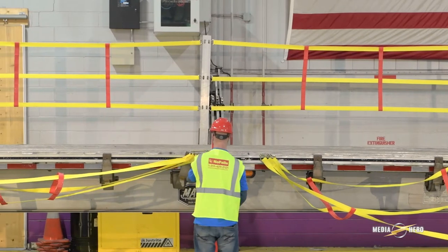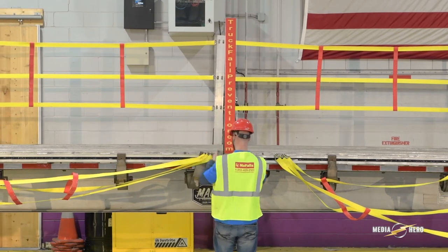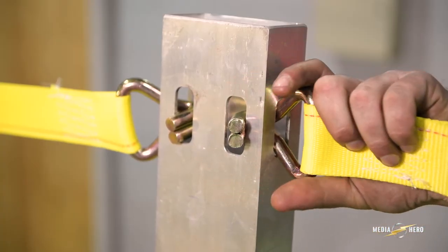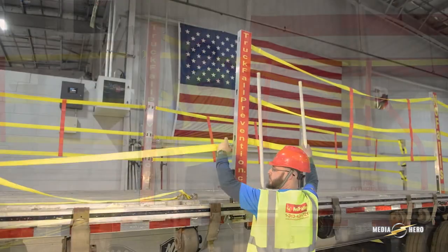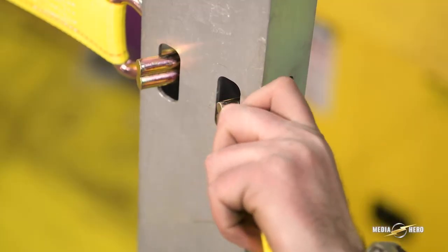Next, insert center support posts with cutouts five pockets from the slotted support stakes. Place the wire hook ends of the yellow straps into the center support post. The wire hook ends should be facing the inside of the trailer once inserted into the center support post.